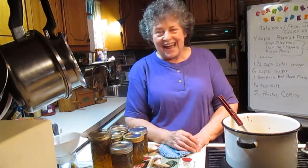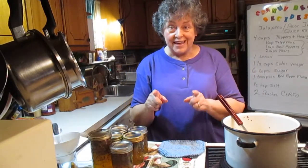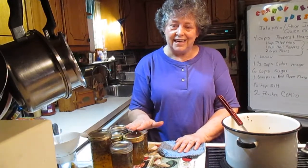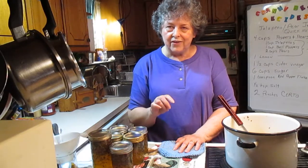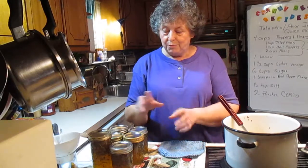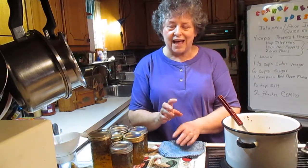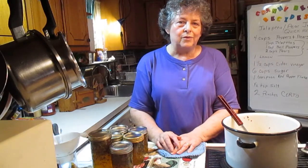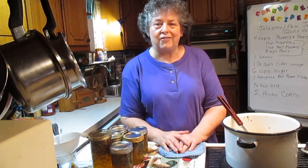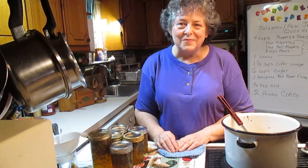Once again, thank you. This has been Granny Bee's recipe — take it and make it your own, you'll be glad you did. One of the favorite things to do at a covered dish is to take a brick of cream cheese, pour a jar of this over it, and put some Ritz crackers on the side. People will just devour it, and more than likely they'll come up to you and say, I've got to have that recipe. So make it your own. Thank you.